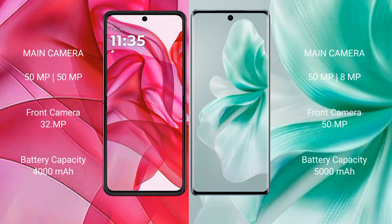The Motorola Edge 50 Ultra has a dual camera setup with a 50 megapixel main camera and a 32 megapixel front camera. The Vivo S18 has a dual camera setup with a 50 megapixel plus 8 megapixel rear camera and a 50 megapixel front camera. The Motorola Edge 50 Ultra has a 4000mAh battery with 45W fast charging support.